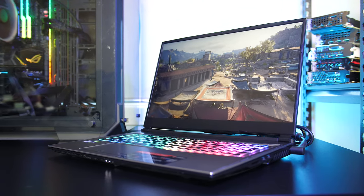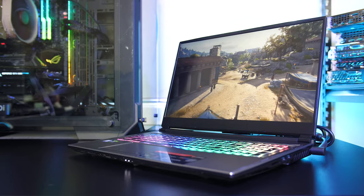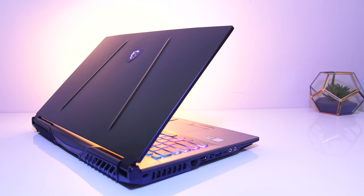The MSI GP75 Leopard is a gaming laptop with some powerful specs inside, and definitely punching above its weight in gaming performance, so let's check it out in this detailed review and help you decide if it's a laptop you should consider.